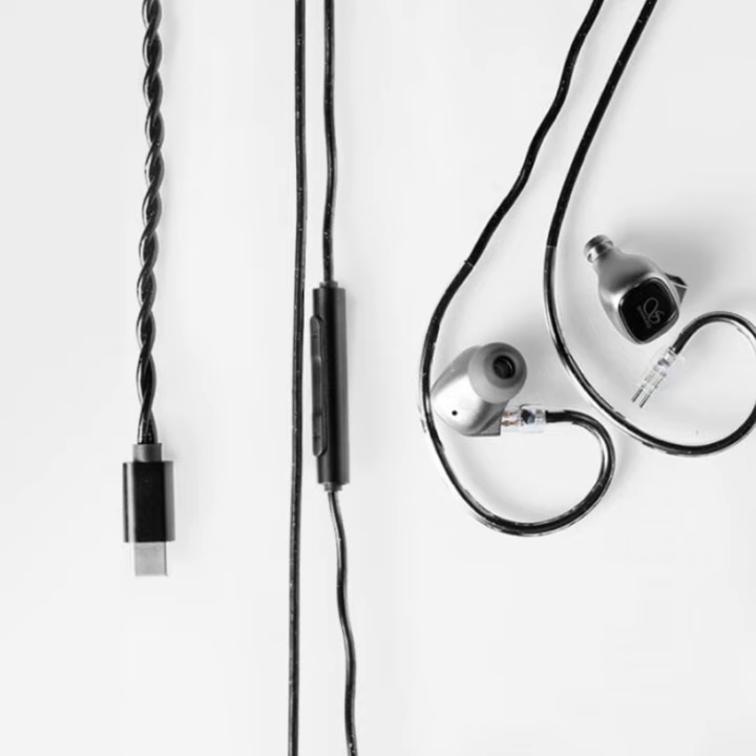The cambered cavity design further refines the audio output by optimizing the cavity structure. Weighing just 5.6 grams per earbud, the Shanling MG20 offers a comfortable fit with a sleek design.